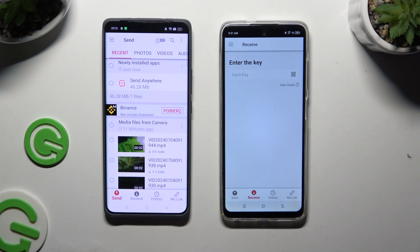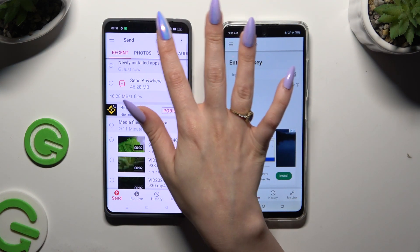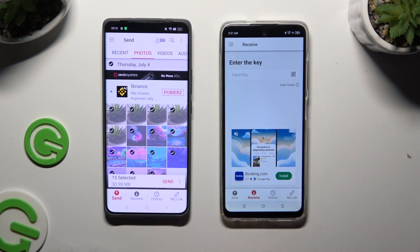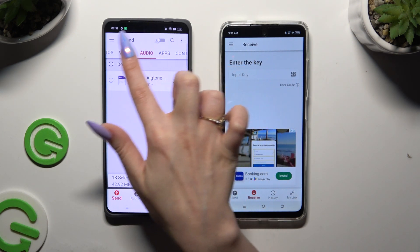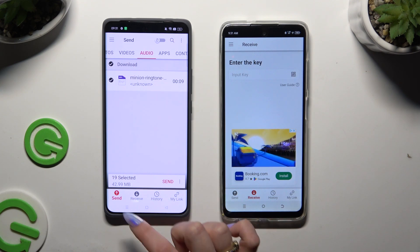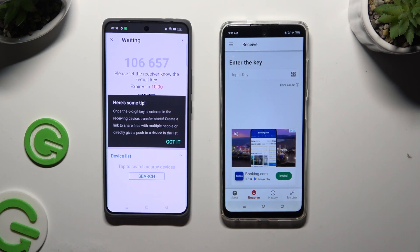Also on the Android, using all of those categories at the top, select multiple files to transfer. I will go with only a couple, just for example. When you've finished, hit Send next to Selected at the bottom and click Got It on the tip popup.